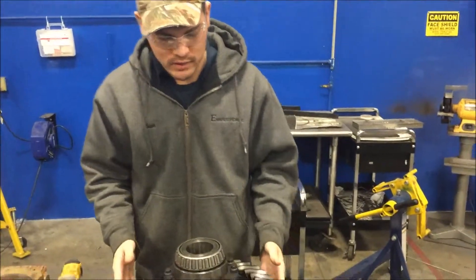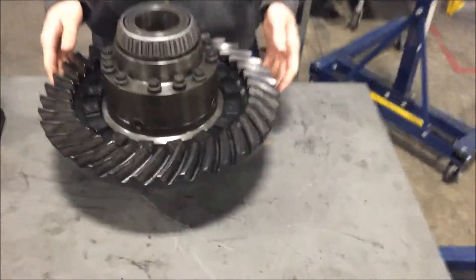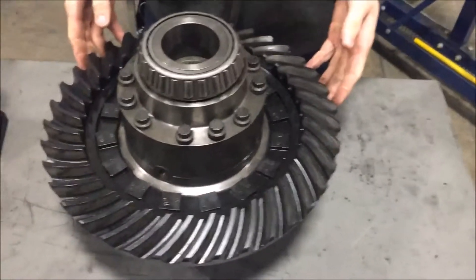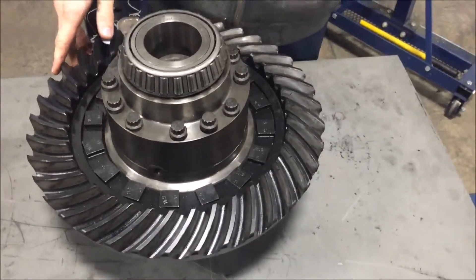Hi, my name is Ethan Lesch. We're here at Jones Tentacle Institute in Jacksonville, Florida. Right here we have a differential removed from a semi. We already pre-staged it and we have the ring gear assembly removed from the housing.